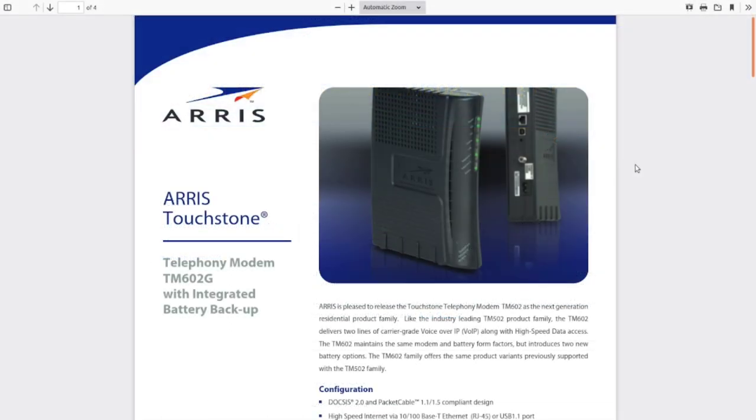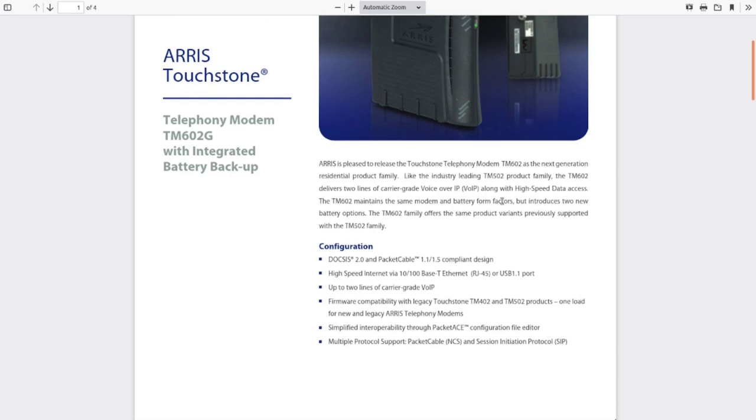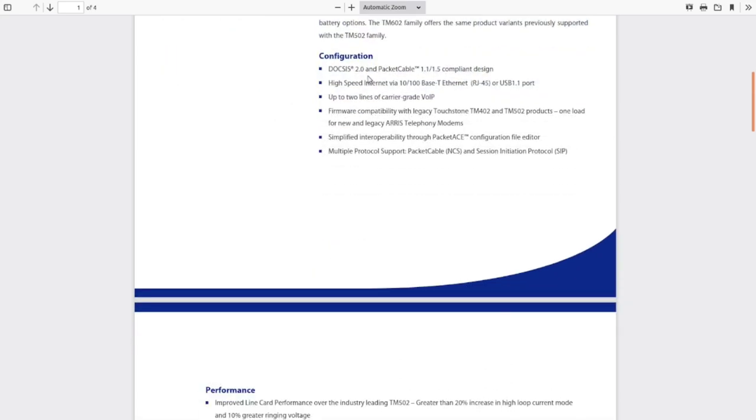Here's the manufacturer's data sheet. It mentions integrated battery backup. This thing is capable, over the cable TV plant, of providing two VoIP lines that plug into normal telephone jacks, so you can use your old landline phone, plus high-speed data access — up to 100 megabit per second. It runs on the DOCSIS 2 cable standard and also supports Ethernet over USB 1.1.